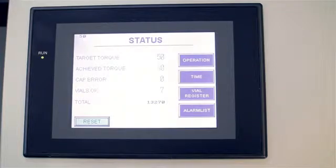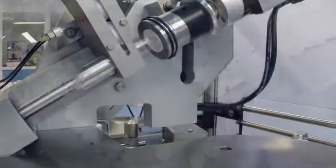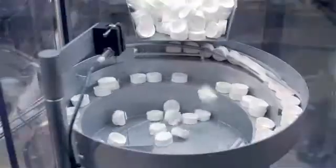Production costs are minimised with a single operator able to fully manage up to 2,200 screw capped bottles per hour, feeding the machine with empty bottles and caps and removing the final product from the outfeed.